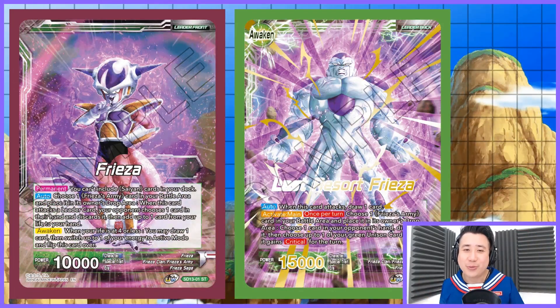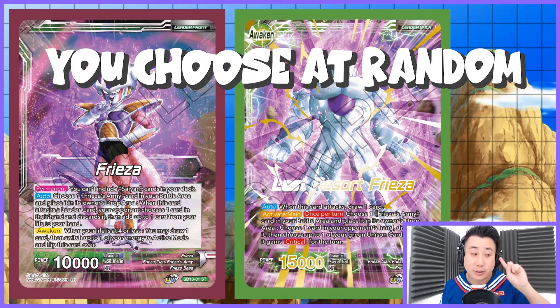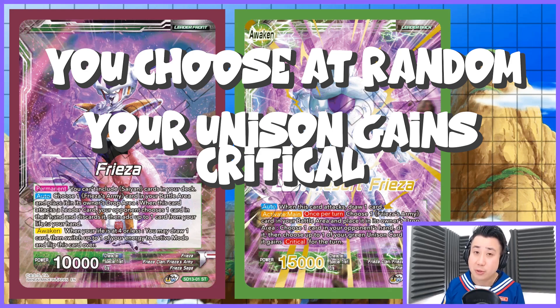So Last Resort Freezer: when this card attacks you get to draw a card — that's a plus one — and activate main. The difference is you don't have to attack with this leader to activate his main. His activate main is the same: one Freezer's Army card into your drop area, then your opponent chooses one card — you choose, which is so good. Instead of your opponent choosing, you pick one card at random, hopefully the card they need, and drop it into their drop area. Then you choose one of your Unison cards and it gains critical for the turn. A really good leader.